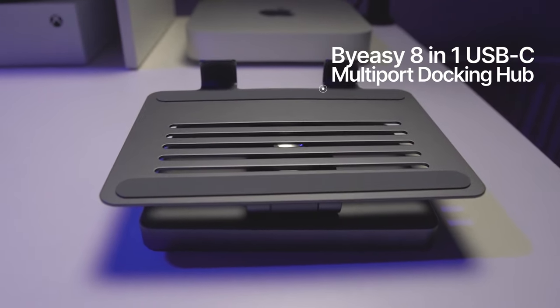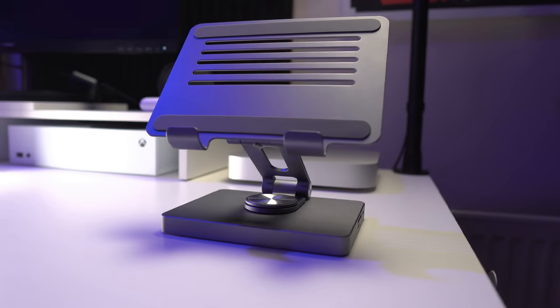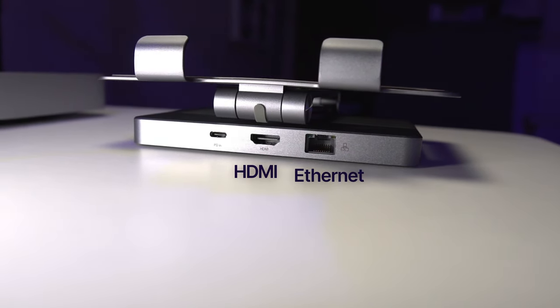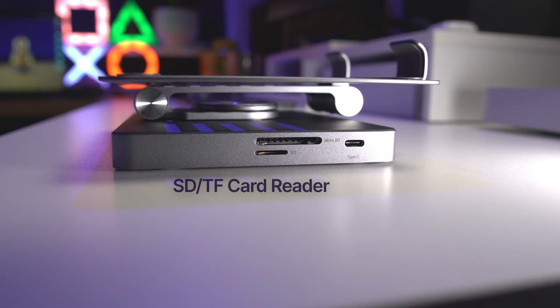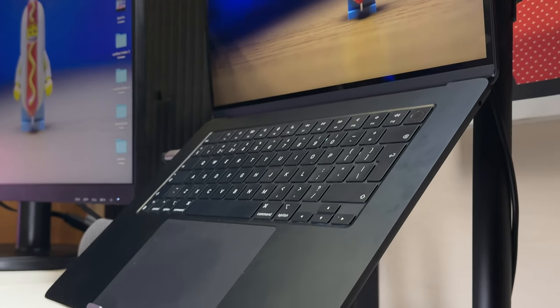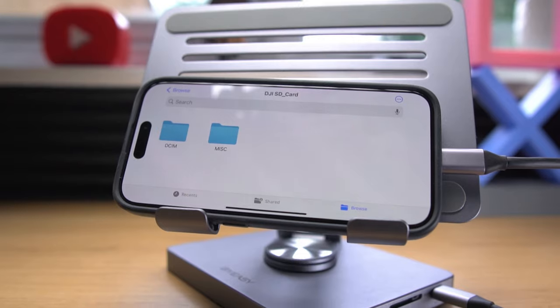This is the BuyEasy 8-in-1 USB-C multi-port docking hub — a versatile and compact desktop hub that turns a single USB-C port into eight different ports including HDMI, Ethernet, PD charging, two USB 3.0 ports, an audio output, and an SD/TF card reader. This is going to be perfect for anyone that wants to connect multiple devices and accessories to their laptop, tablet, or even their phone.